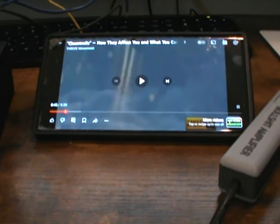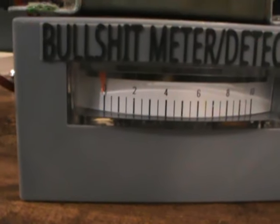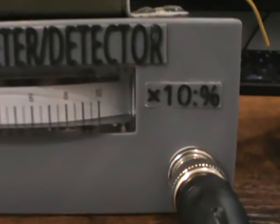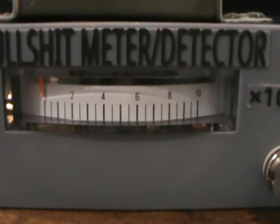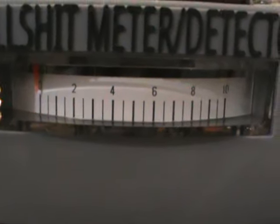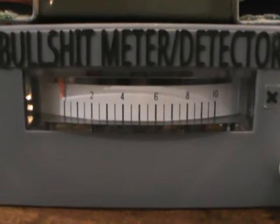Here's real proof of how the BS meter works. There's a scale that goes from 0 to 10, and you multiply whatever number is on the scale by 10 to get its percentage. So if it's on 4, you multiply 4 by 10 and get 40% BS.